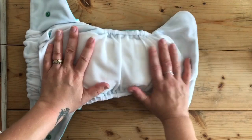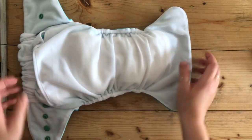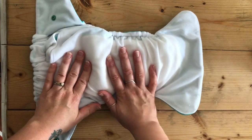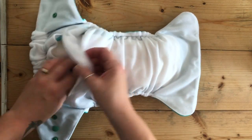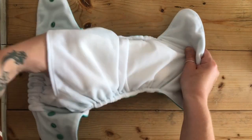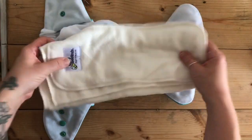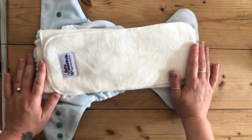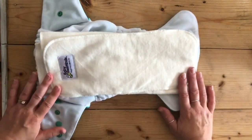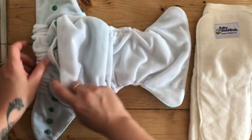Inside the nappy, there is an interlay of suedecloth which keeps Bubby all nice and dry. You can either have this stay-dry side against Bubby's skin, or you can have the inserts — which I'll show you now — which are your natural fibers, your bamboo fleece inserts, against the skin. You just lay the inserts on top, and you can see there is a wide opening to put the inserts in.